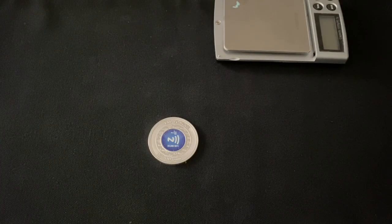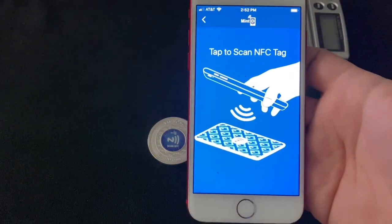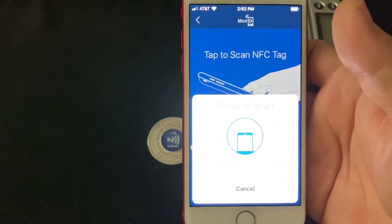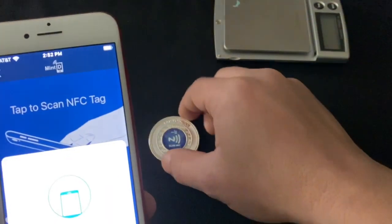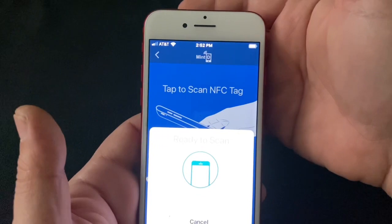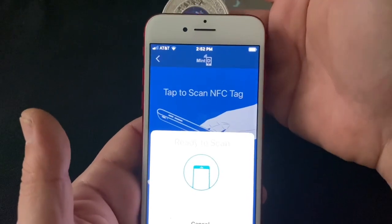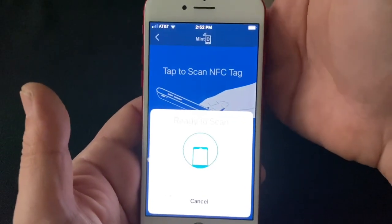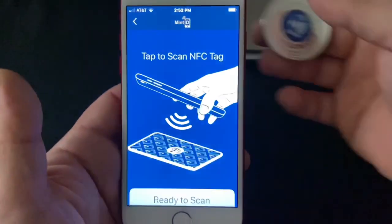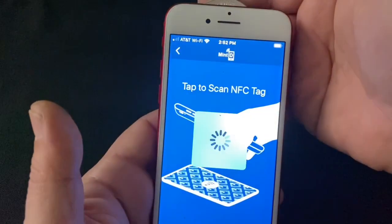I have another phone here — let me pull up the app and we'll test it out together. It's a very simple app, it doesn't do much else. You give it a tap and it prompts you to scan. I've noticed you've got to find the sweet spot — it does take a little bit of time. It's somewhere around the top of your phone. I'm using an iPhone 7 for this video, and there we go — it got it.